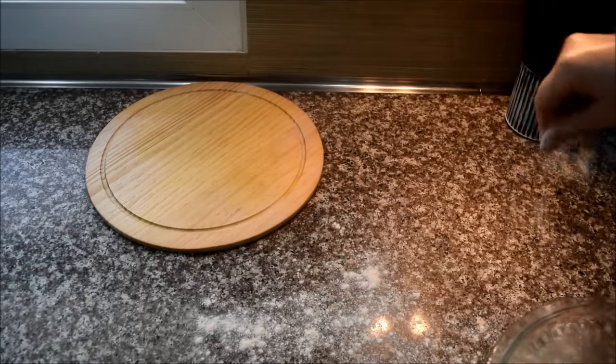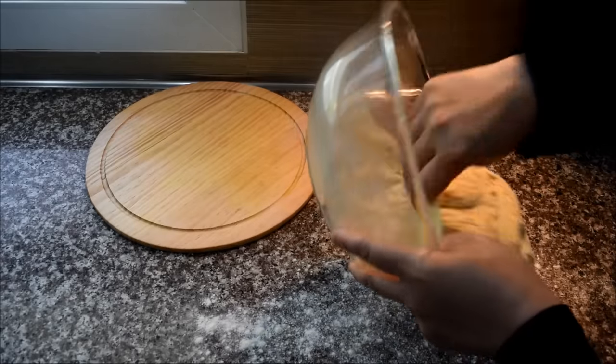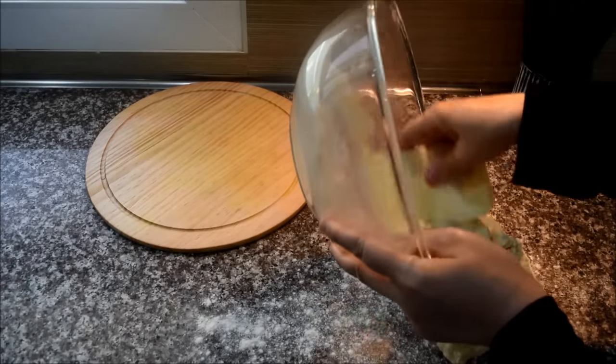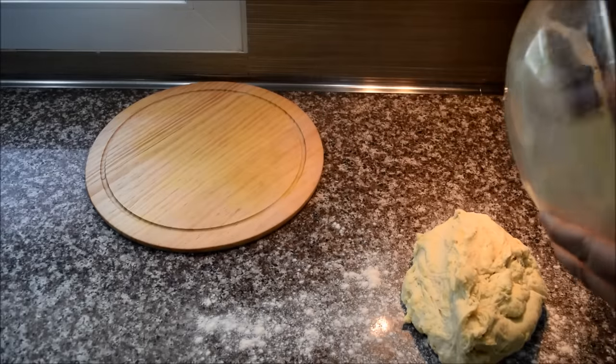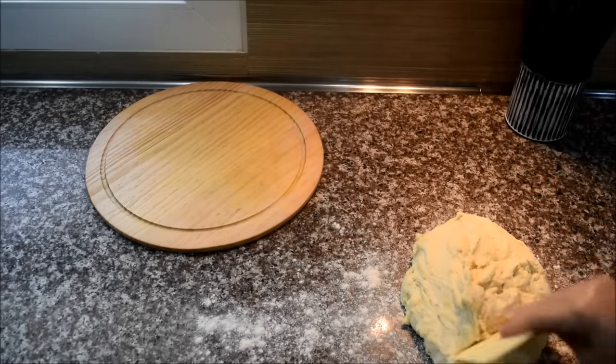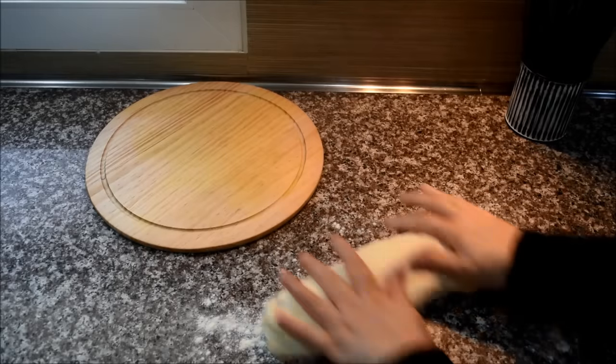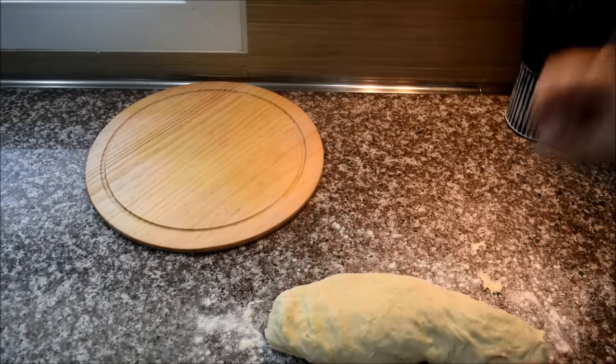I am going to add a lot of flour. I am going to add the flour. I will add flour to flour, flour on flour.